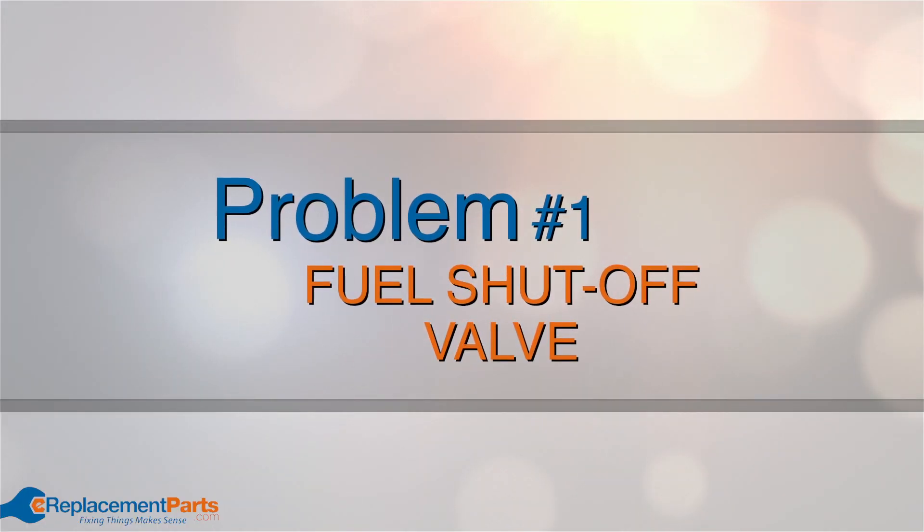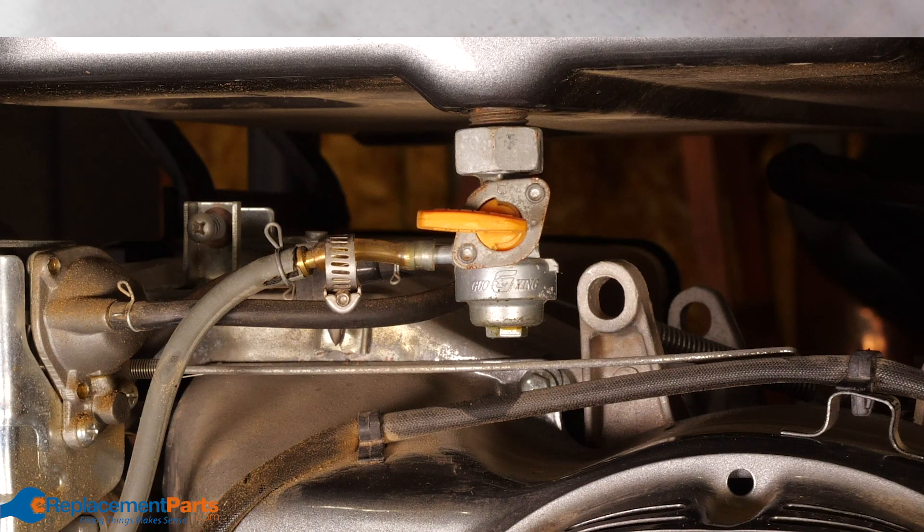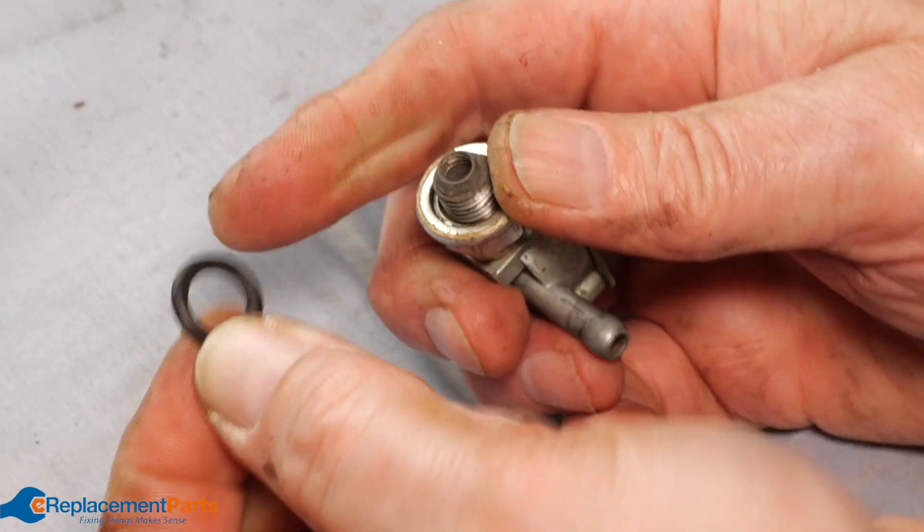Problem number one: fuel shutoff valve. Inspect this for leaks as the rubber o-rings can leak over time. Replace the o-rings if you notice any leaking.